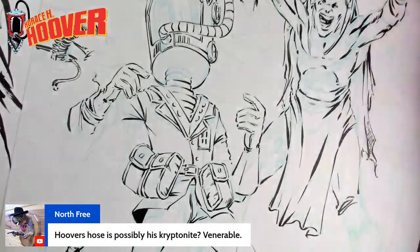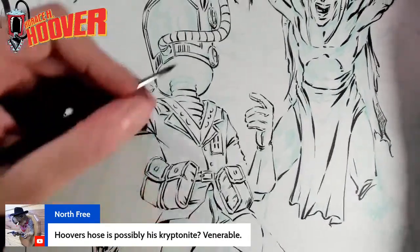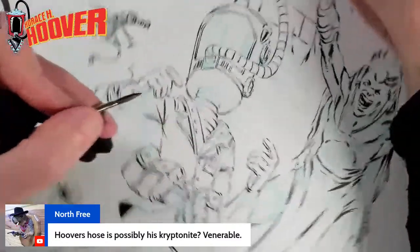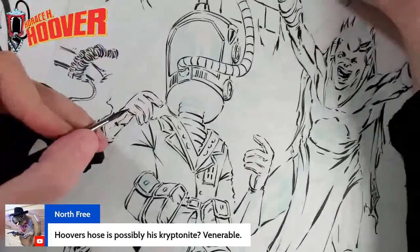Horace's hose — is it possibly a vulnerability? Well, I'll just say that there's a lot of stuff I don't want to spoil, but something like that I have no problem talking about. It's not his vulnerability.